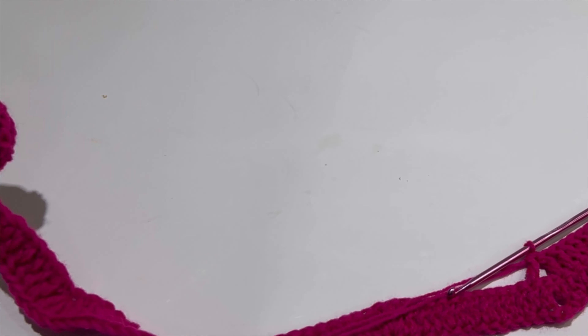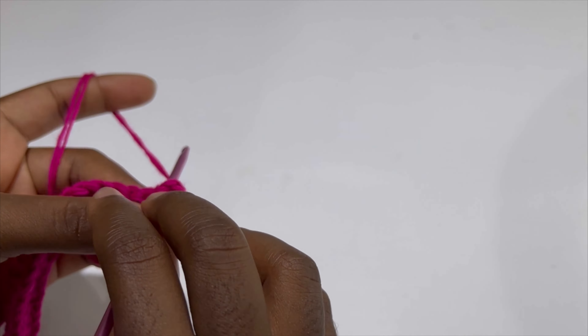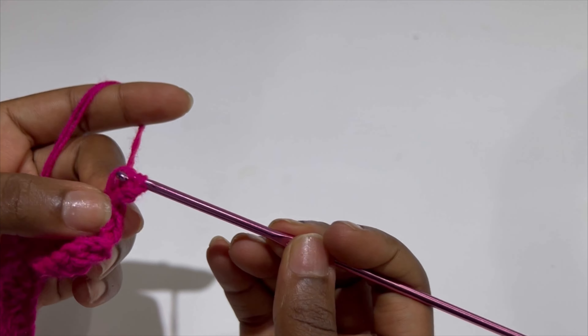That is row two. Now for row three, chain two, turn your work, make your first double crochet in the beginning stitch. Yarn over, make your double crochet in the beginning stitch, skip the next stitch, and make 12 double crochets in the following 12 stitches until you are at the apex of your three double crochets, and in the middle you are going to put three double crochets.